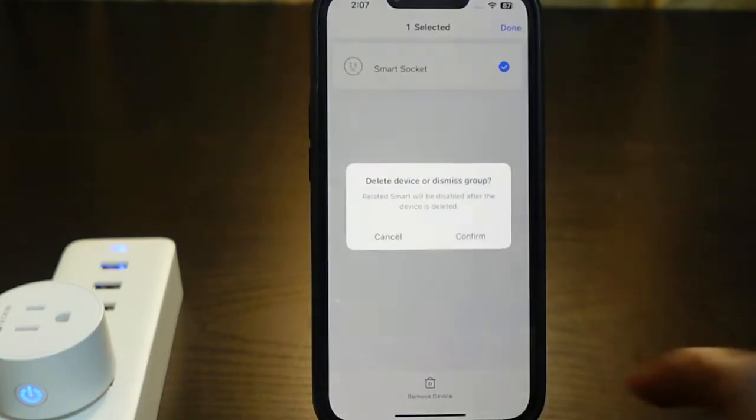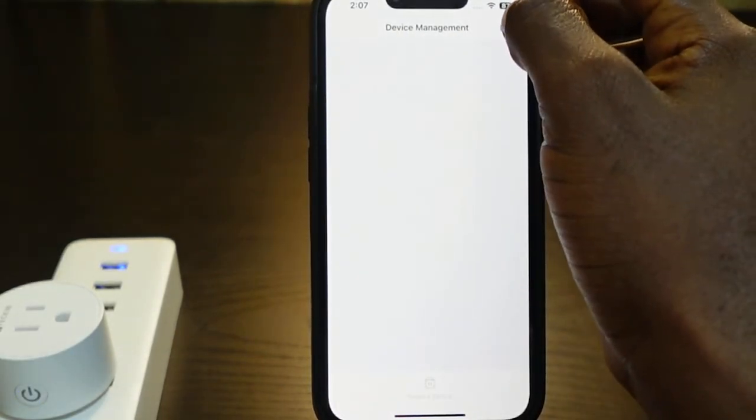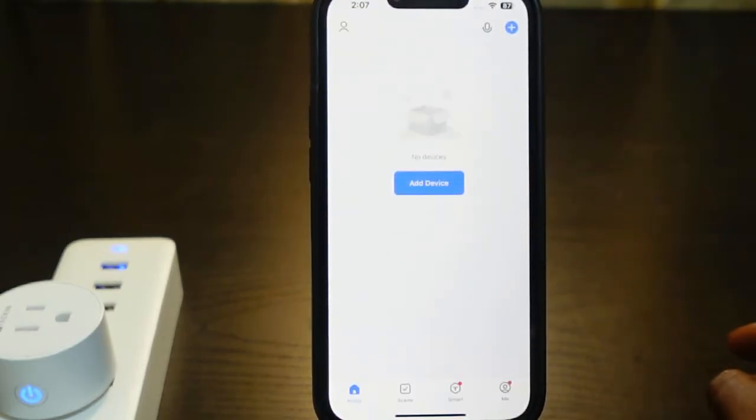Now we need to tap 'Remove Device' — here it is right here, tap it. Now confirm. The reset is complete. That's how to reset your smart plug on the Smart Life app.